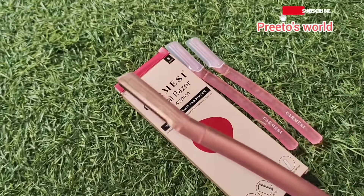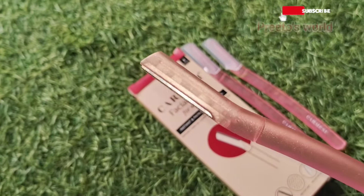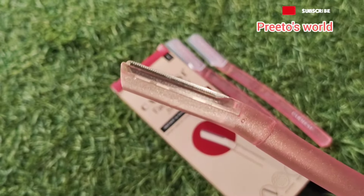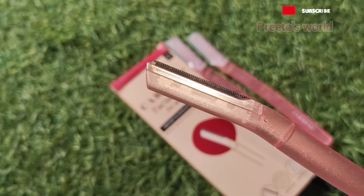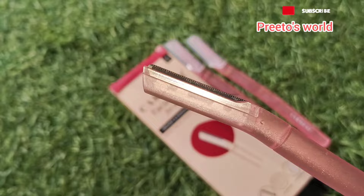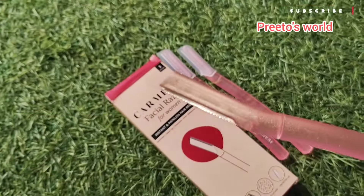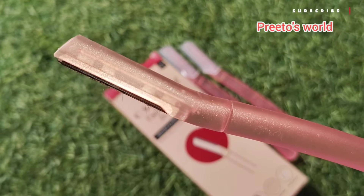You can see that the blade is very sharp. It is good quality stainless steel. With this razor, you can remove hair from the eyebrow, upper lips, forehead, chin, side of the nose, and peach fuzz.